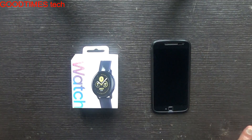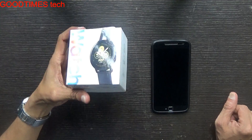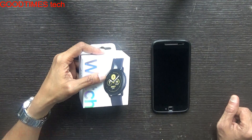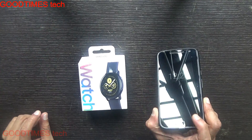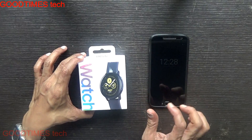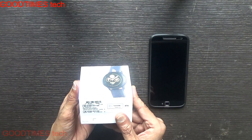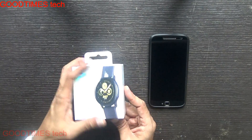Hello everyone, I'm James and you're watching Good Times Tech YouTube channel. Today I'll show you how to pair your Samsung Galaxy Watch Active with any Android device. Here I am using a Motorola Moto G4 Plus Android device, and this is a Samsung Galaxy Watch Active, model number SM-R500.